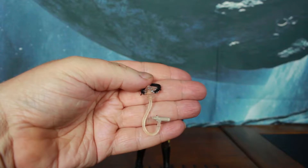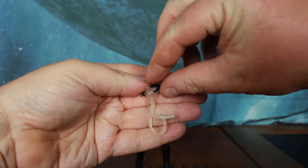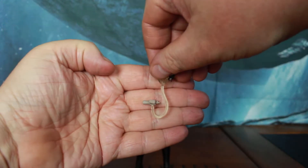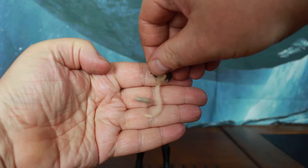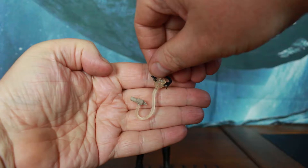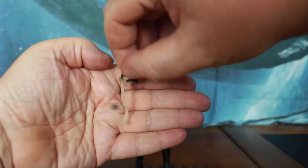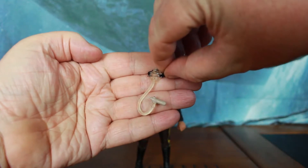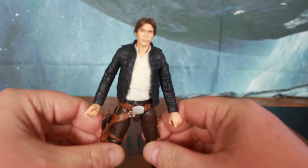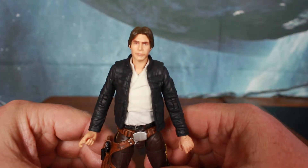Here's the gas mask — absolutely incredible detailing. Hopefully at some stage in the future we will get the survival kit that we all mailed away for way back in the 80s. We've finally got a really good face for a Han Solo figure.